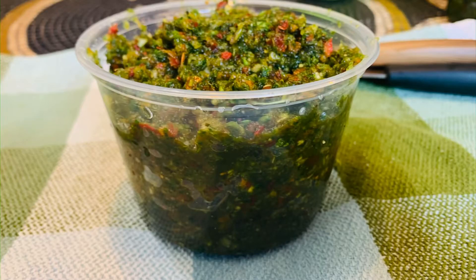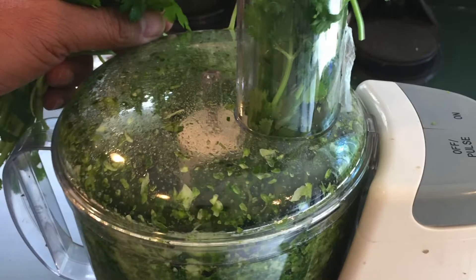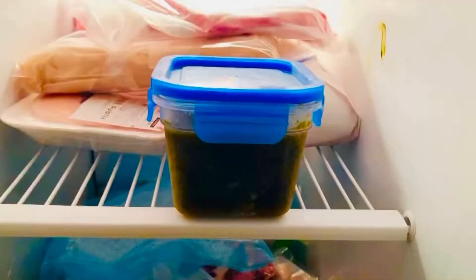Hello, welcome back. Let's talk about sofrito. Sofrito is an ingredient that consists of several ingredients blended together using a food processor, then preserved so you can use it to create your base when cooking stews. You use the sofrito, tomato sauce, olive oil, and maybe a couple other ingredients to create that base.